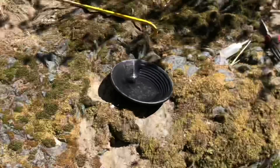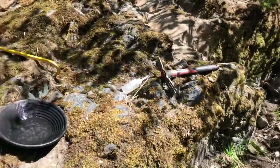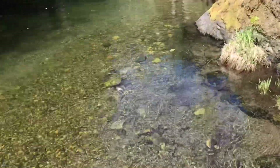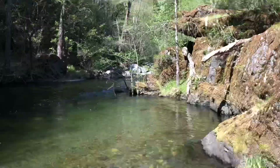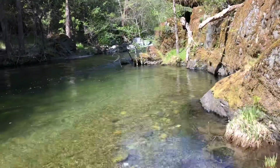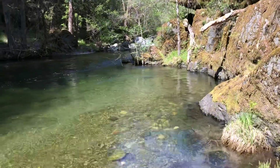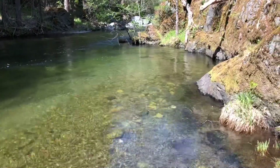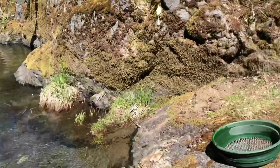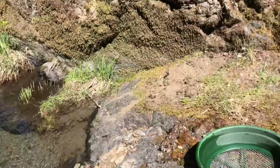I have a feeling that if I'm finding pickers and stuff up here on the bank, once we get down into bedrock in the water it should be pretty darn good. I'm going to wander back to my pack and take a break — I don't know if I'm done for the day or not.